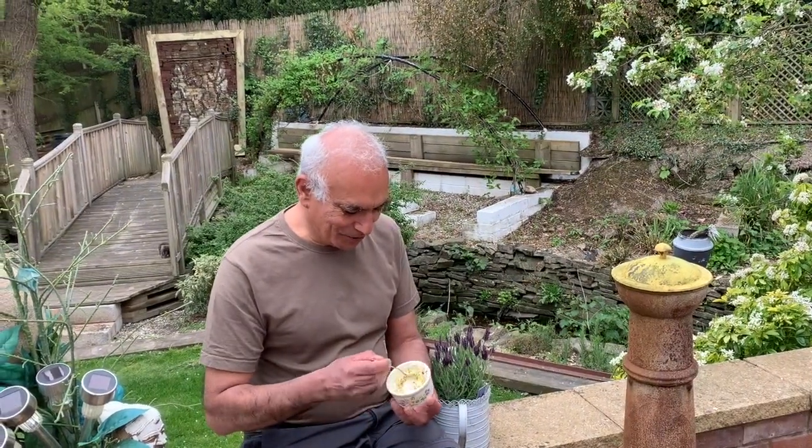Oh, there we go! So good — do you like it, Bina? So good!